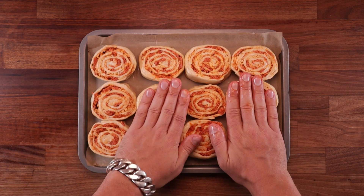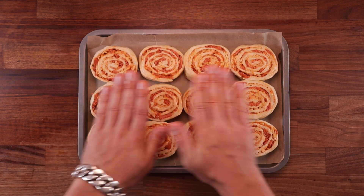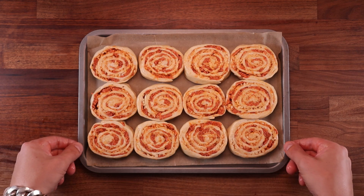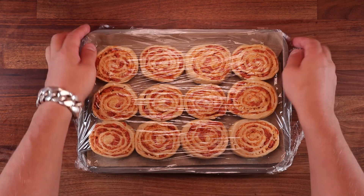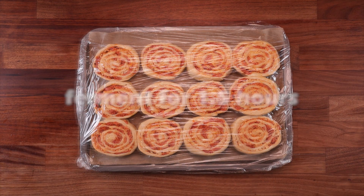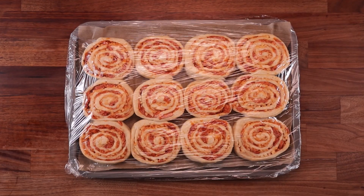Arrange them so there are little gaps between them, then lightly press them down so they're more or less the same height. And that's it — now we're ready for the final proof. You want to really let them rise; you want them to be nice and puffy. It took me around an hour and a half.